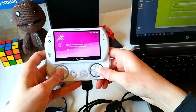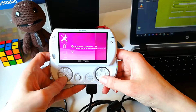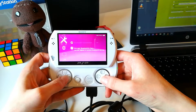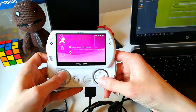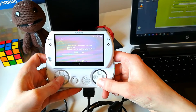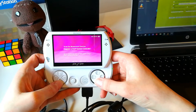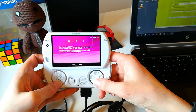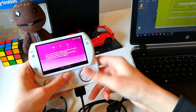On your PSP Go, go to Bluetooth Device Settings and enable the Bluetooth connection. It will ask to register a new device. If you already have one registered, go to Manage Bluetooth Devices and remove it. Click on the Bluetooth connection and click Yes. Then click on Register a PS3 System Controller, click OK, then disconnect and reconnect the PSP Go.